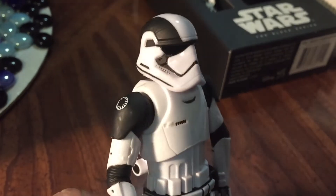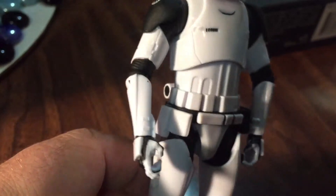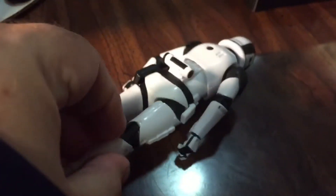So here he is out of the package. He seems to have very clean paint lines. I like the First Order emblem here on his shoulder. He looks very good. Turn him over.